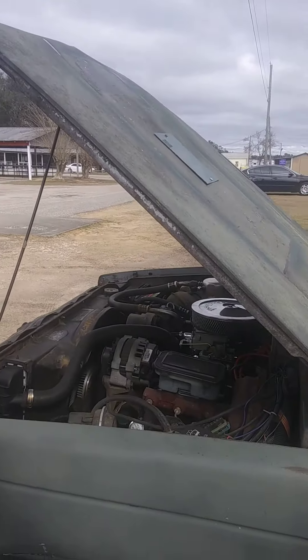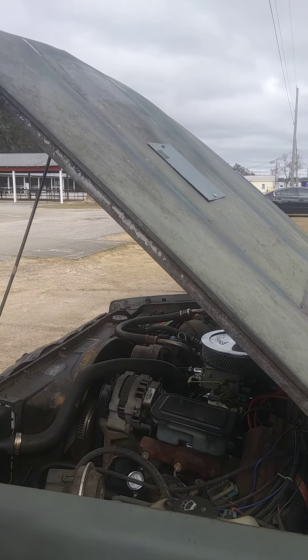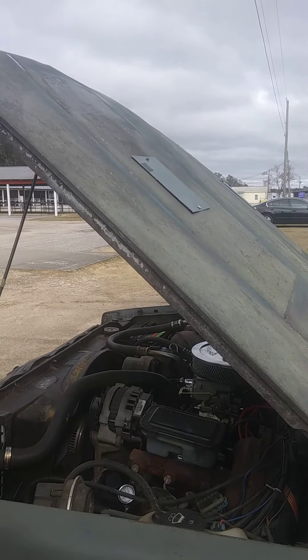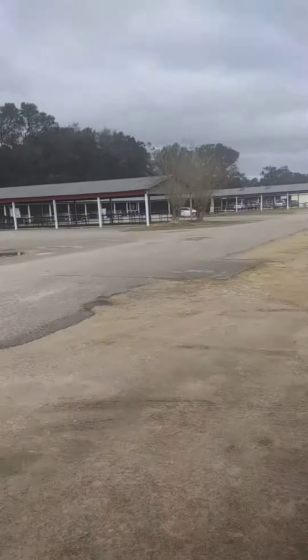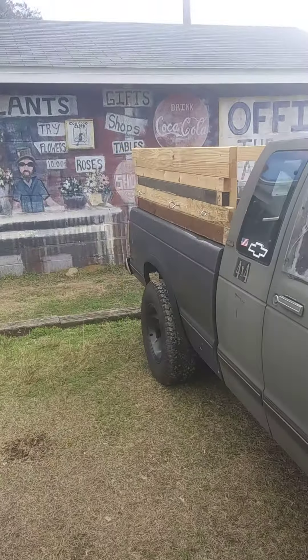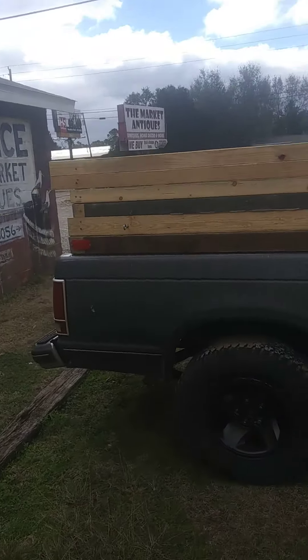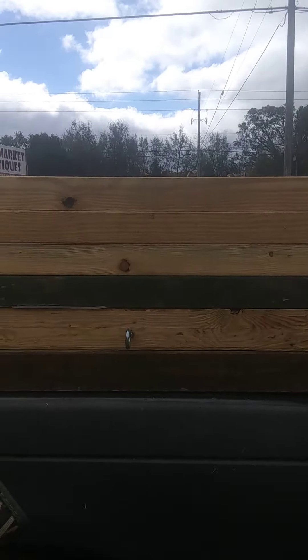Pretty simple. And this is the original motor in the truck? Mm-hmm. Original motor. And this is an '89. Did you build this yourself? Yep.